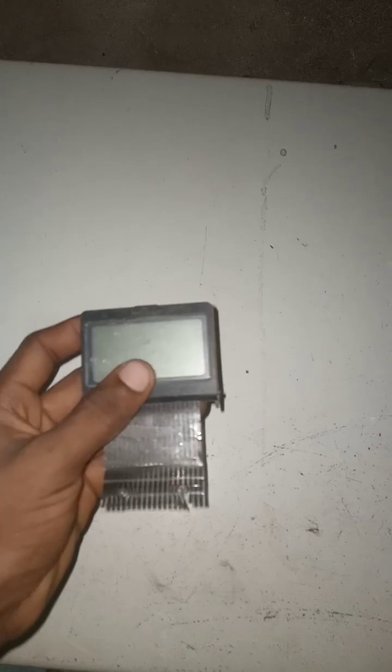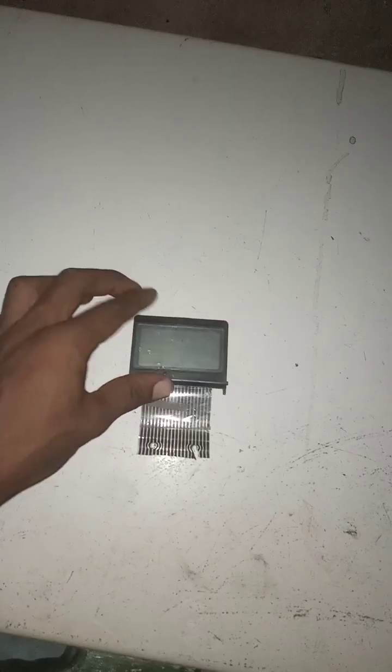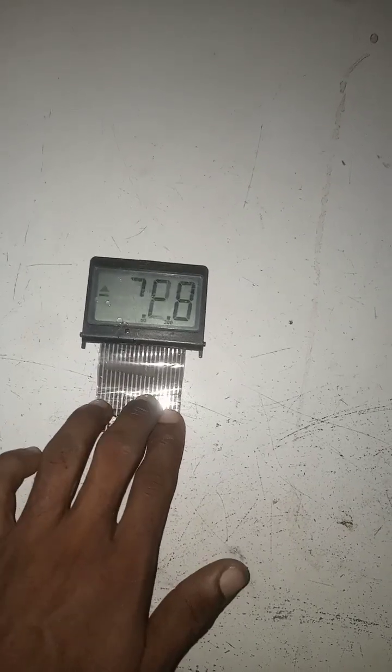This is an LCD screen from my multimeter. Watch what happens when I place it on the fridge — when I touch these conductive layers, you see it just turns on.